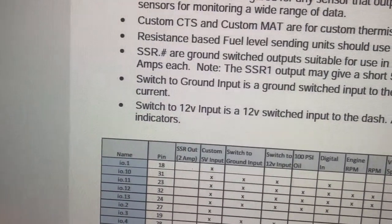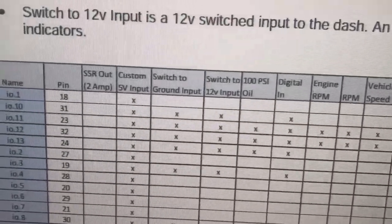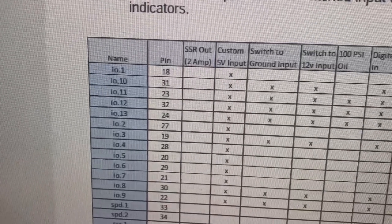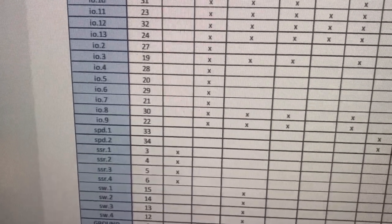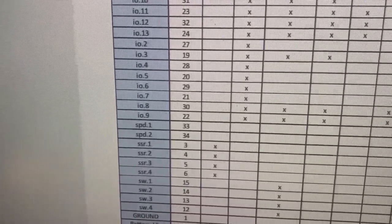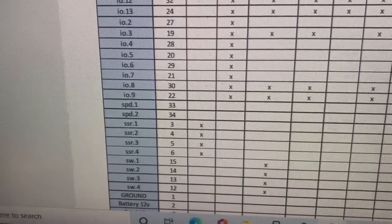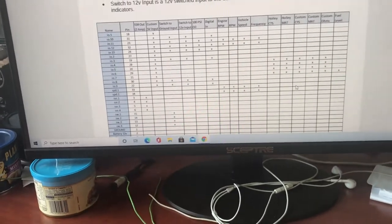Right above it, it says switch to ground input is a ground switch input to the dash. Now right up here — switch to ground input. The ones I've selected: you can use 11, 12, 13 — looks like 3. But the one I'm going to use is 8 and 9. It's right next to — I've already used 7, which is pin 21, and that's for my fuel level. So I'm going to use pin 30 and 22. I'm going to go out to the car and do that now.